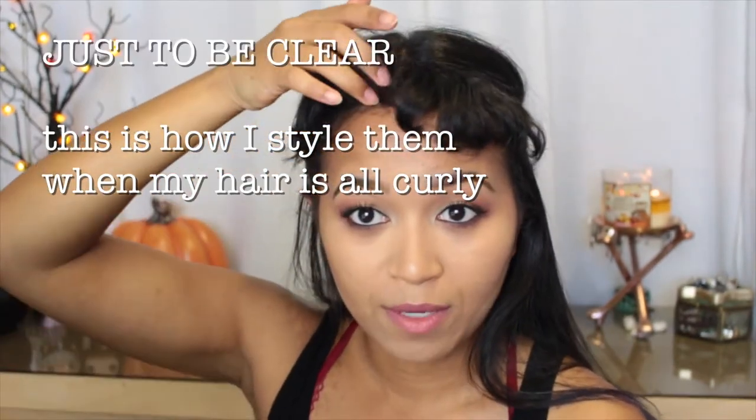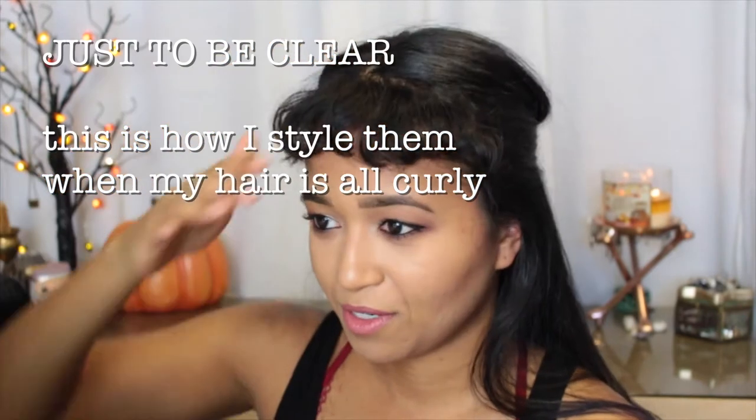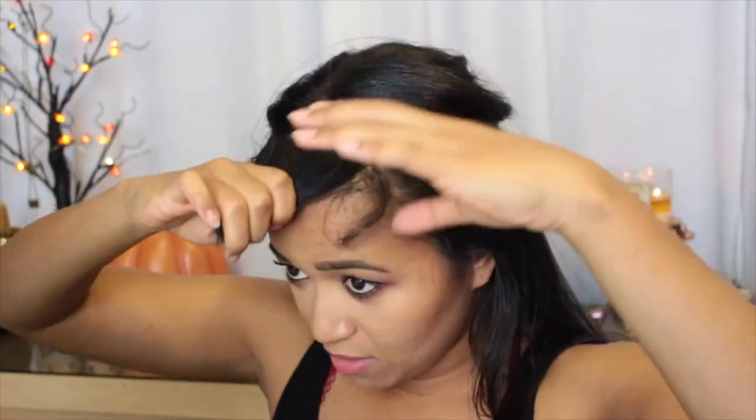Sometimes I'll make fake curls - it really helps. So these are my bangs when they're curly and I think they look really good. It kind of looks natural, but it's obviously not because my hair would be all the way up here if it was natural curls.